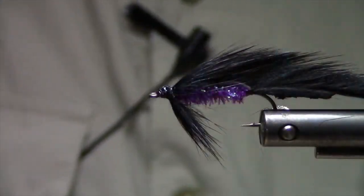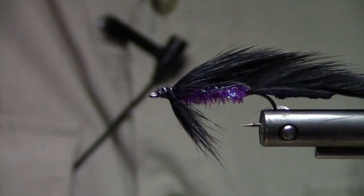Okay, that's a Black and Purple Matuka. It's a good bug too, I'll tell you.